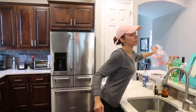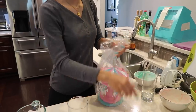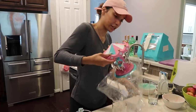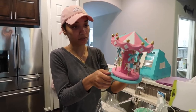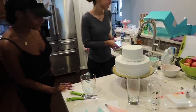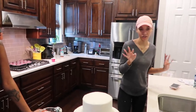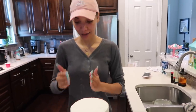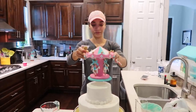So this is the cake topper that we bought off of Etsy — somebody made this from scratch. It's just made out of foam and little plastic horses, and she painted it to our specific color scheme. Now everyone's gotta figure out how to decorate this cake.